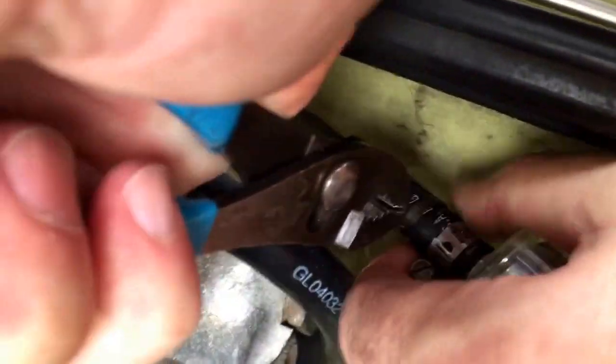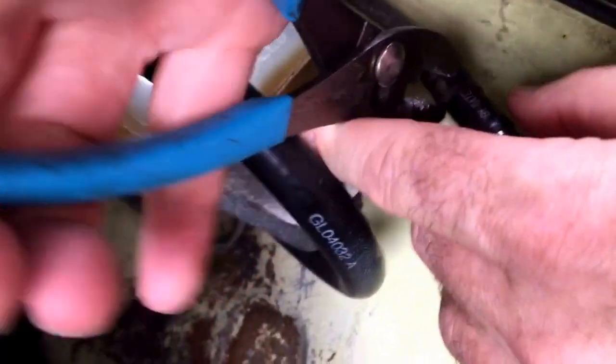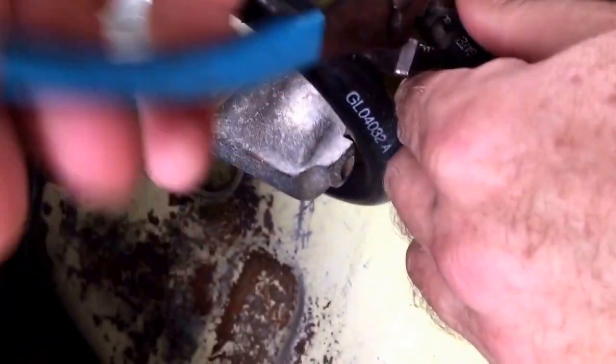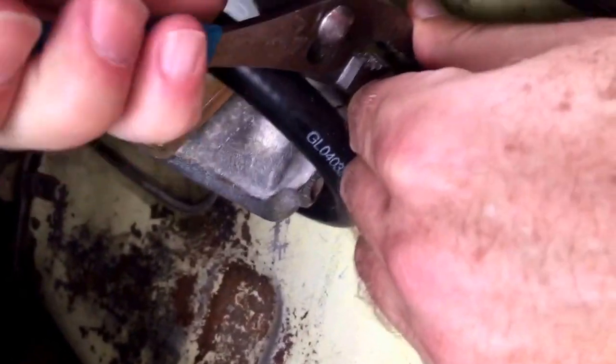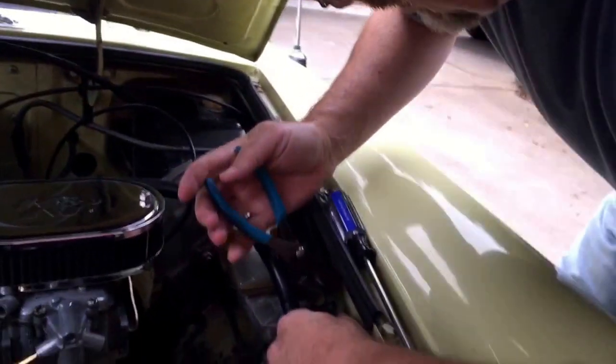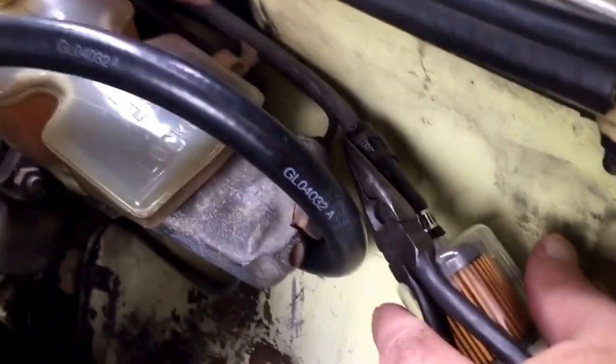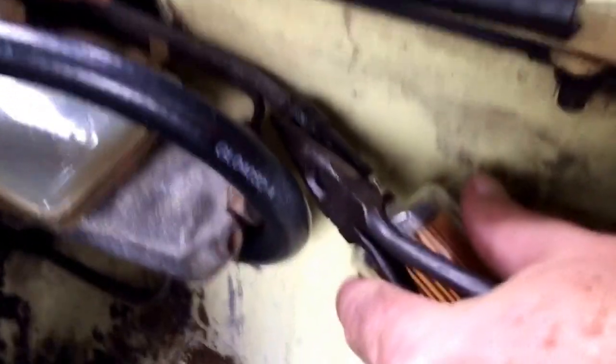I need a little bigger plier there, but it looks like it's going on. Still working it. Back away from me there a little bit, buddy. Sometimes I have to get the needle nose. And we're back — you can see needle nose does a good job of holding these original clamps.